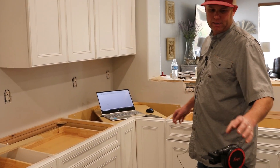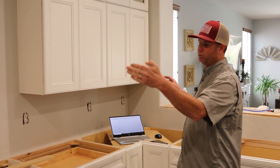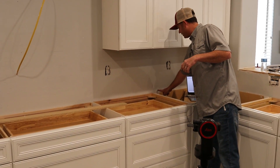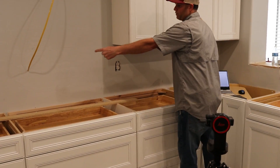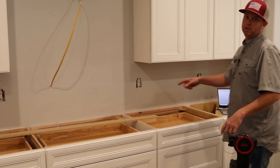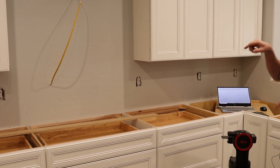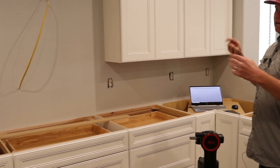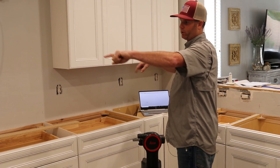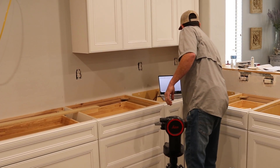The laser takes two points — I'm going to make a mark right here, and then another one down a little bit, and it draws a line from the first one to the second one. So as I go down making points along the wall and the face frames of the cabinets, it will draw lines between them and create a pattern, giving me all the dimensions of the perimeter of the cabinets and walls.